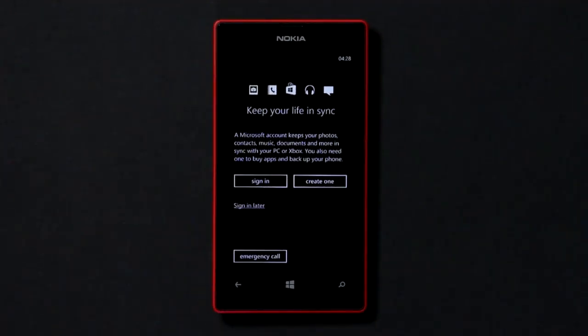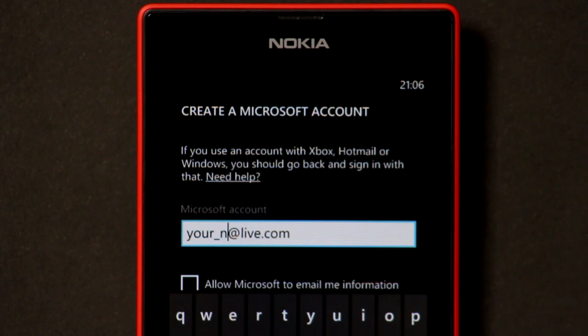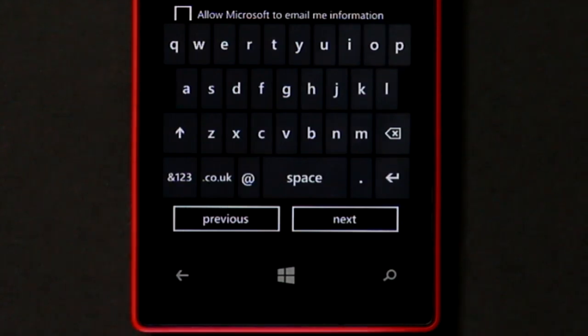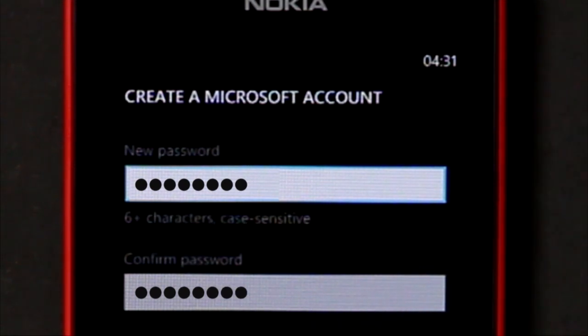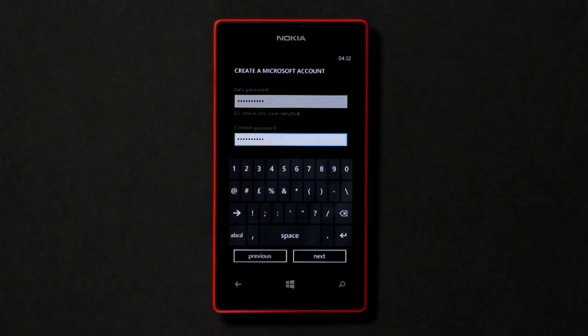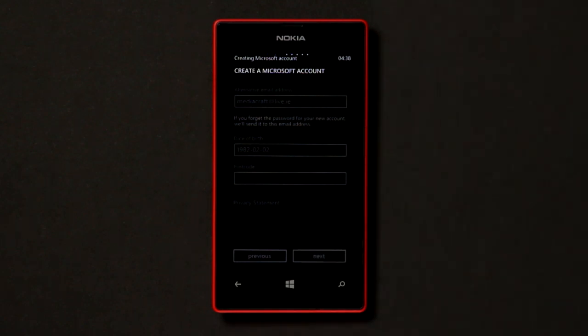If you don't already have a Microsoft account, choose the Create One option instead. Enter a new email address and tap Next. If it's not available, you'll be prompted to choose another. Enter a password for your new account and then enter it a second time for confirmation, then tap Next. Now enter your date of birth. You may also enter the optional postcode information if you wish. Press the Next button and wait for the registration process to complete.